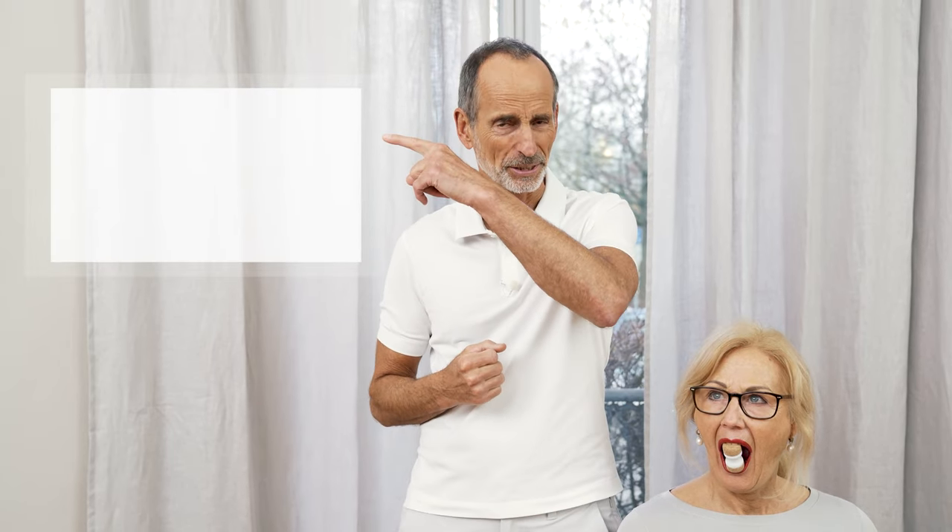If you'd like some more exercises, click here and you'll find more videos, and clicking here gives you information on the Jaw Hero. Have fun with it. Bye-bye.